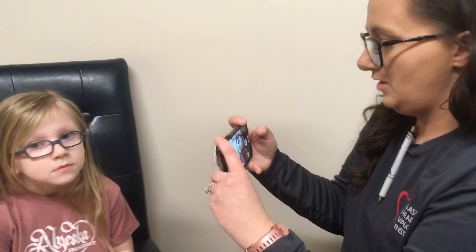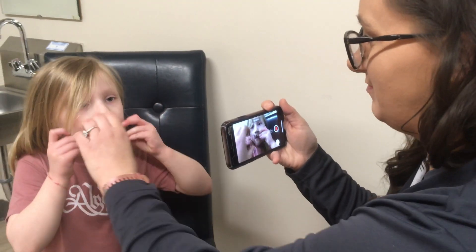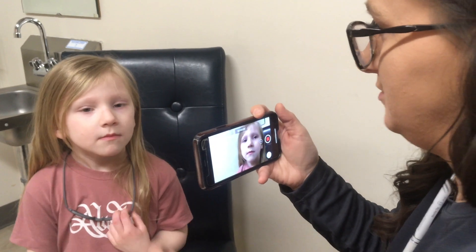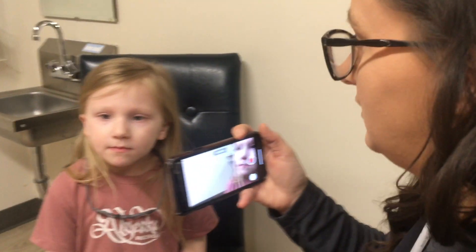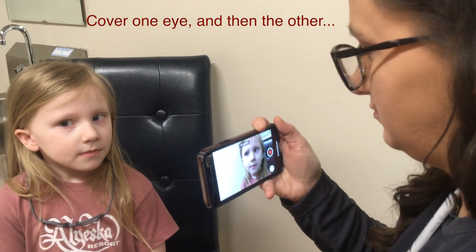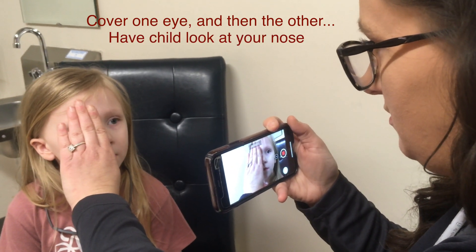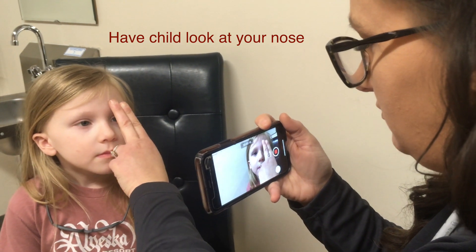First, Mom's going to put her video on. And even though she might be a millennial, she's going to try and hold it in landscape mode. Take your glasses off and look right at Mom's nose. Mom's going to cover one eye, then the other eye, with the video on.